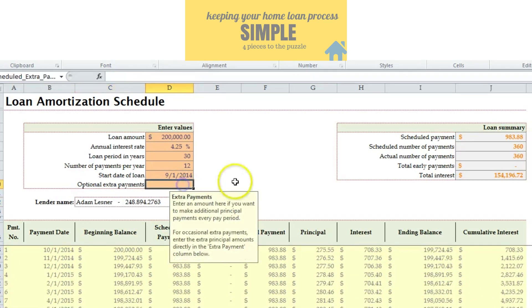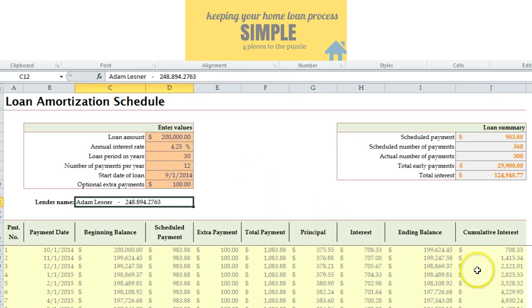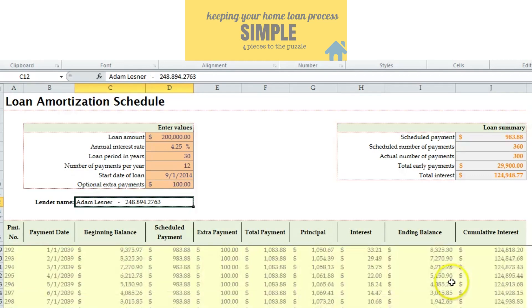Looking at our example — say you have an opportunity to put an extra $100 a month towards principal. On a $200,000 loan at four and a quarter on a 30-year, an extra $100 a month takes you from 360 months down to 300 months, so that's 25 years. That gives you an idea of how much that actually cuts off.